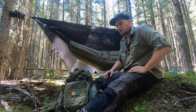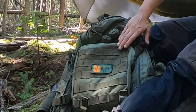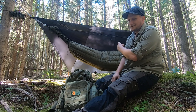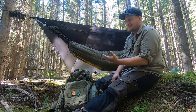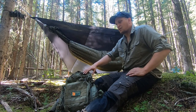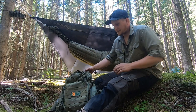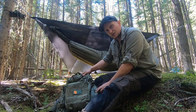Welcome back everyone, thanks for clicking on the video. Here today to discuss the Red Squirrel Bushcraft Adventureless Pack. I'd like to thank Wes and Amber over at RSBC for sending this out to me to test and review for them. It's a killer little pack — let's take a closer look at it.